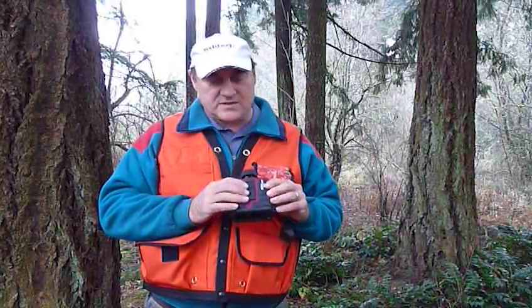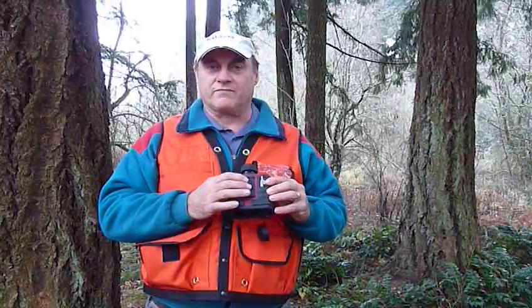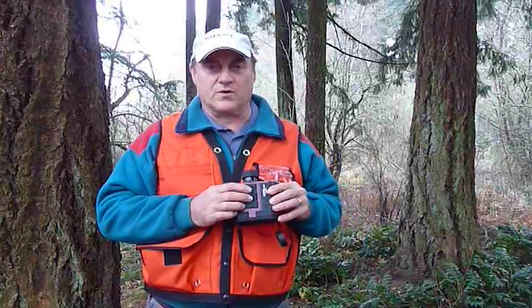A little bit about the buttons. I want to make sure people understand: to turn this thing off, you press these two buttons — the fire button and the mode button — at the same time. Hold them down for a few seconds and the display will go out.